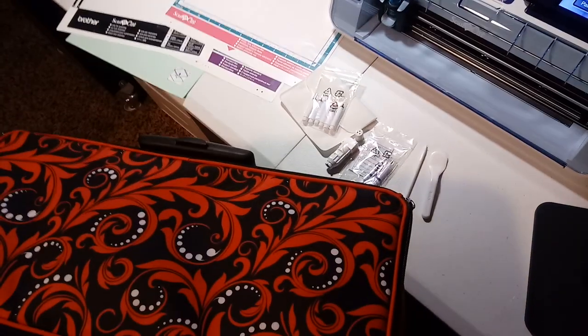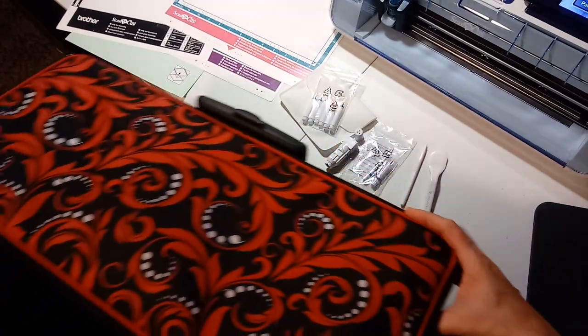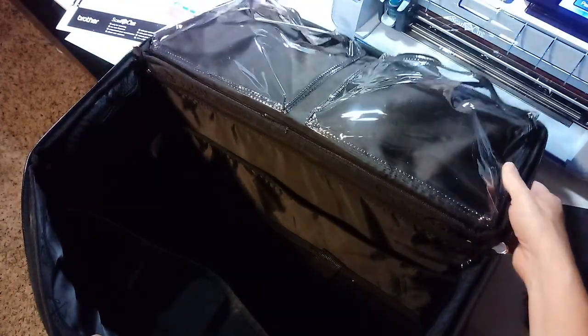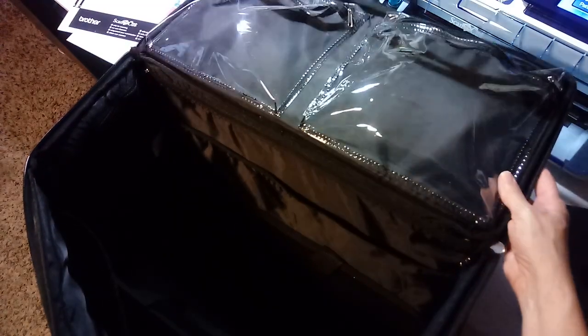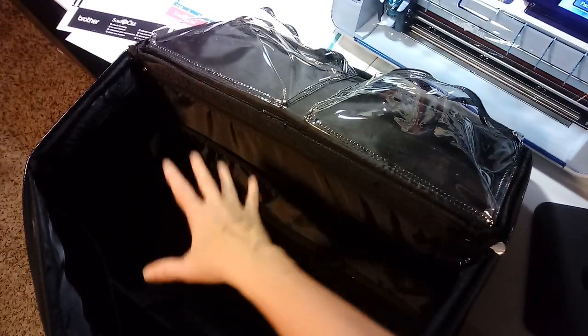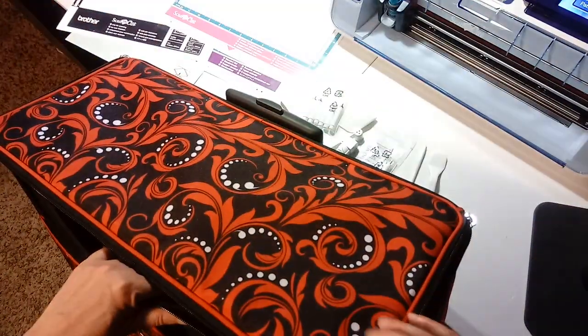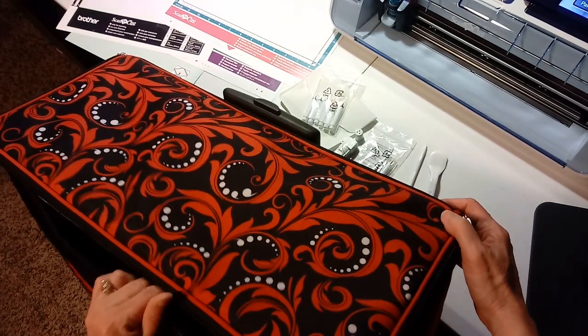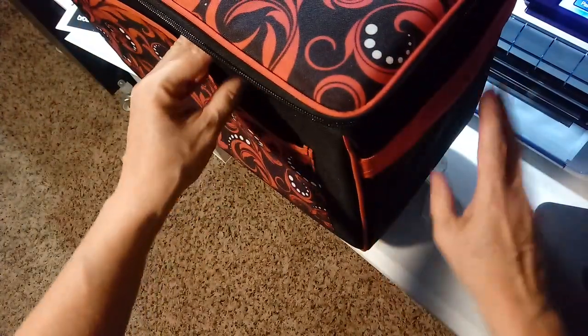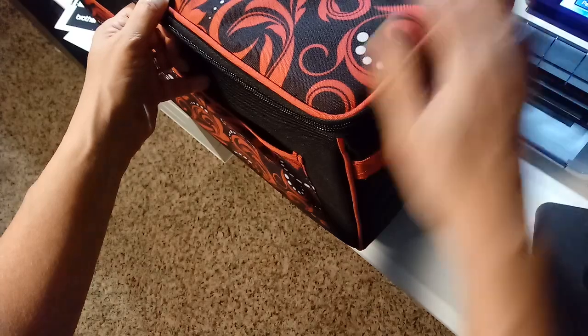One other thing I recommend — Brother is also known for sewing machines, and they have a bag on wheels that lets you cart the Brother Scan & Cut around. I'll do links to it. I like it because you can put your mats in the folder, it has pockets for the power cord and tools, and it has a lot of room. I put my machine in the bottom with a couple of baskets for stamps and inks, so I'm ready to go to a crop. You can find it fairly inexpensively — I paid about $75 or $80.